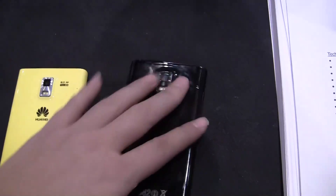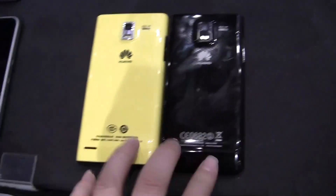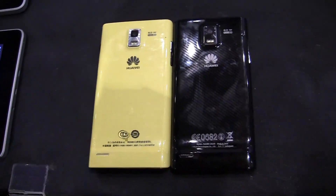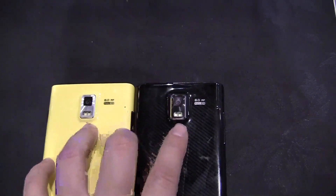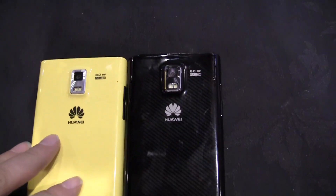If you flip them around and take a look at the back, they're pretty identical. They both have this battery bump at the bottom — the reverse chin of the HTC, as I like to refer to these. They do have a dual LED flash at the top and they both have 8-megapixel autofocus cameras at the back.